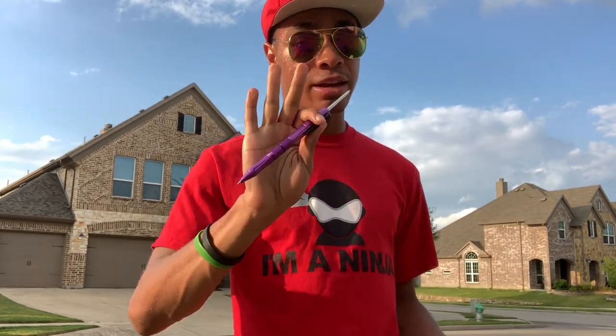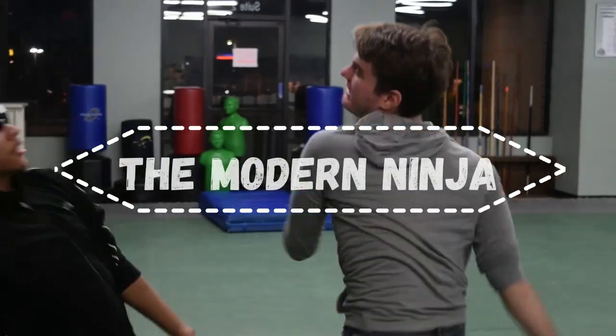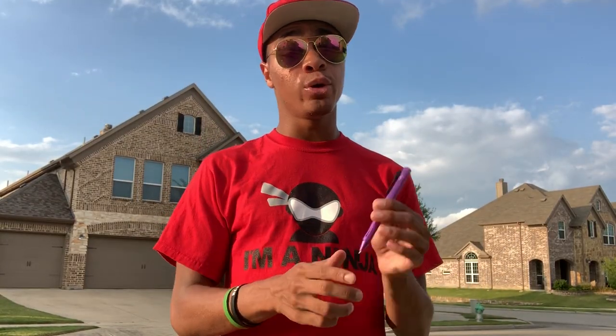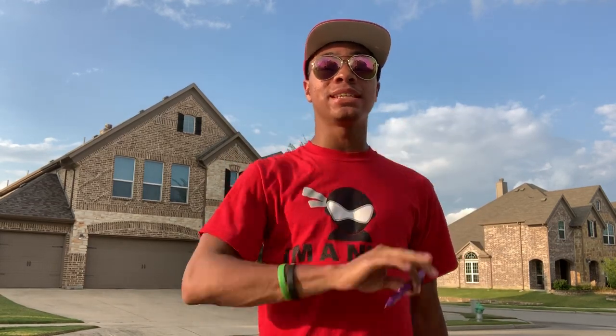Today we're going to be doing an awesome tutorial that is actually John Wick inspired. The only difference is I don't really have a pencil, but I have a pen. If you missed my review of this pen, definitely go check the links below — it is super cool. For right now we're going to be using this in our combination today. Just like with all of my tutorials, you can do it on any side — right, left, forward, backwards — it doesn't really matter. For this tutorial we're going to be holding the pen in the left hand, down in the knife grip, so the knife comes out from the pen.